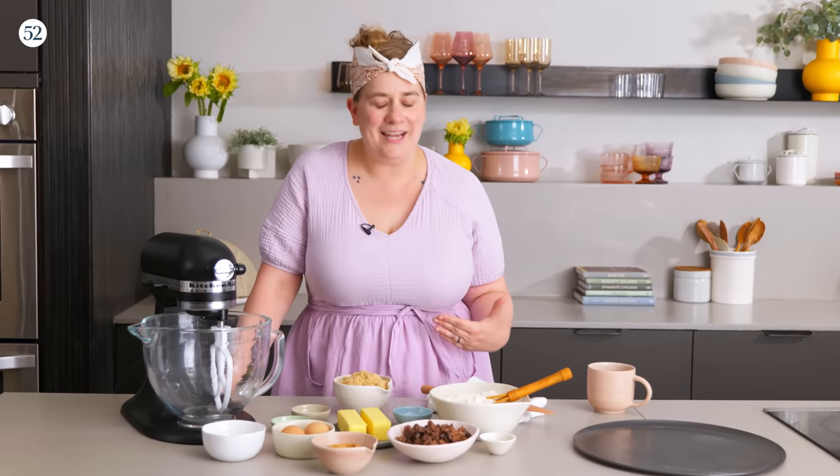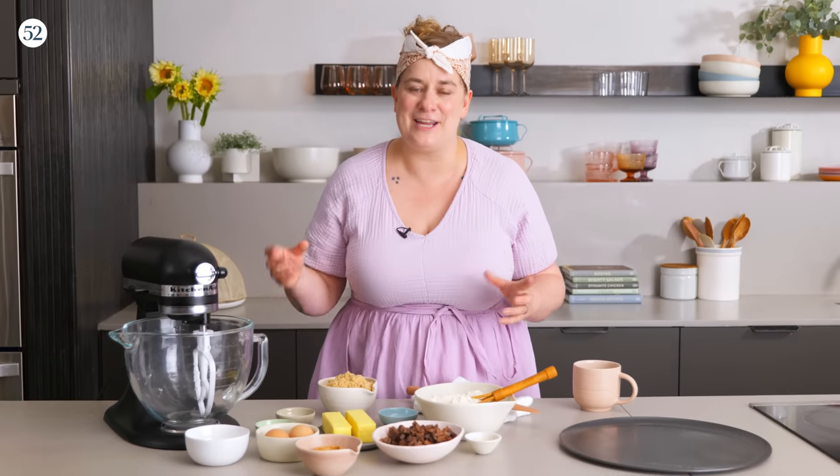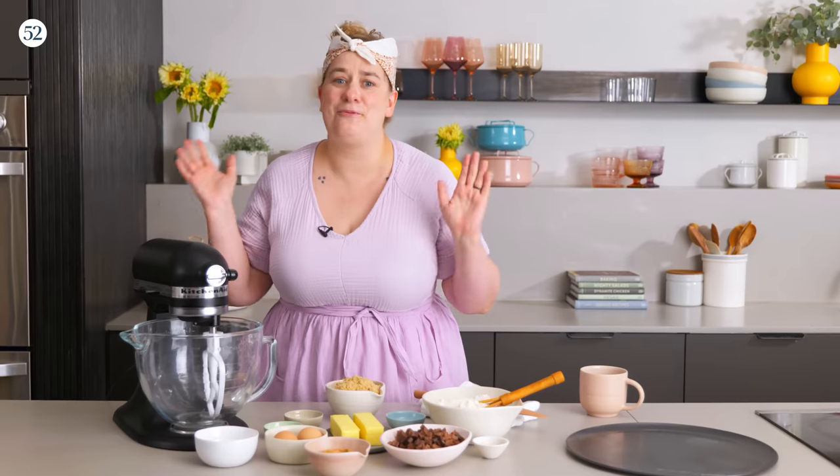Hi and welcome to this episode of Bake It Up A Notch Bite Size. I'm Erin Jean McDowell and I am so excited for today's episode because we are going to be making my birthday cookie. When I was a kid, for many years I did not ask for cake for my birthday. Instead I asked for a giant sliceable mall-style cookie frosted with buttercream, decorative edges, sprinkles — that was my jam. I loved it because the leftovers only kept getting better and better, whereas some cakes start to disintegrate after a couple of days. So today that's what we're going to make.